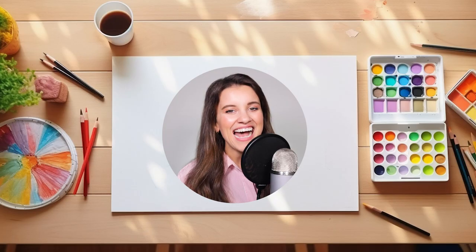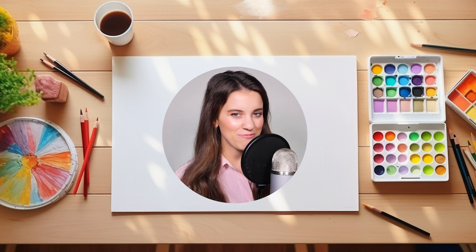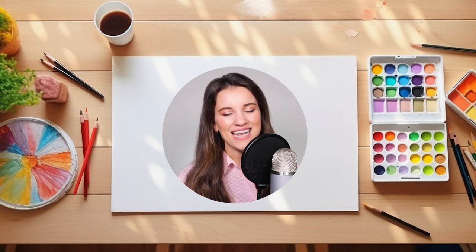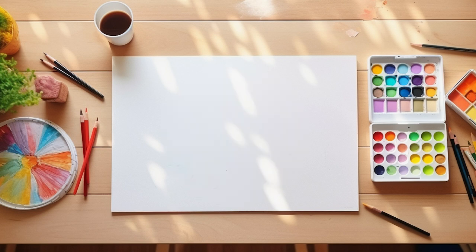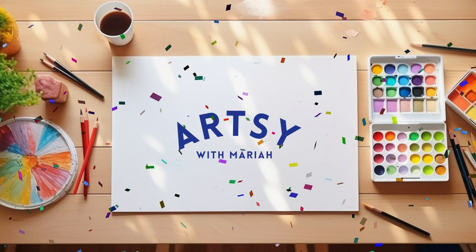Remember, the sky is the limit when it comes to your imagination. So keep drawing and keep dreaming. I'll see you guys on my next Artsy Adventure. Remember to hit the subscribe button so you can stay up to date on all things Artsy with Mariah. Until next time, toodaloo, my artsy friends.